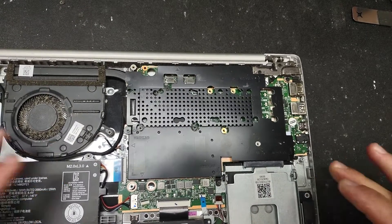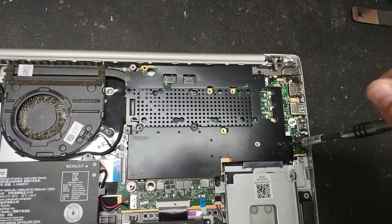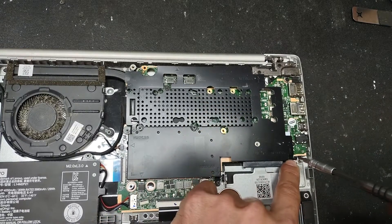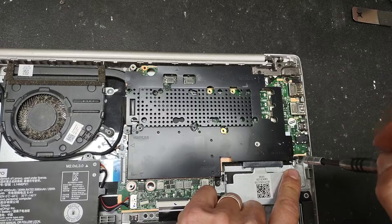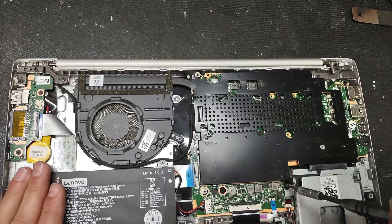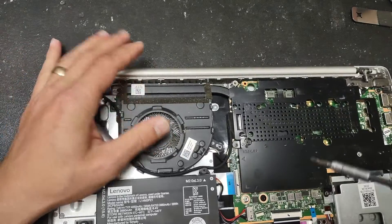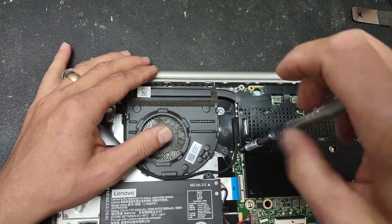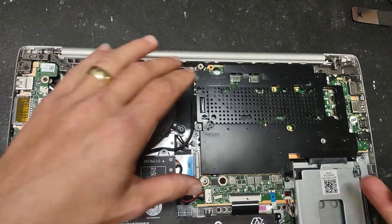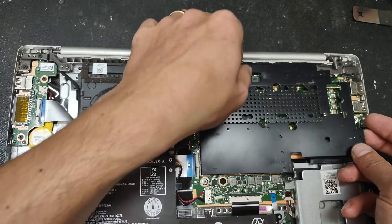When you look for the existing drive you might wonder where it is — you have to remove this heat shield first. There are three screws: one screw here, another screw here, and one more here. All the screws are Phillips, so you only need one screwdriver for this job. With those three screws removed, go ahead and lift the shield.